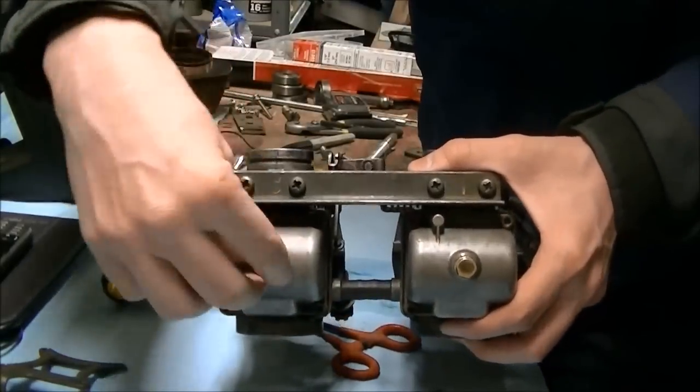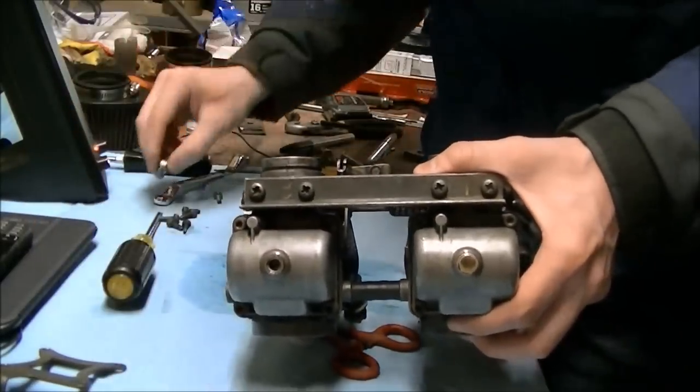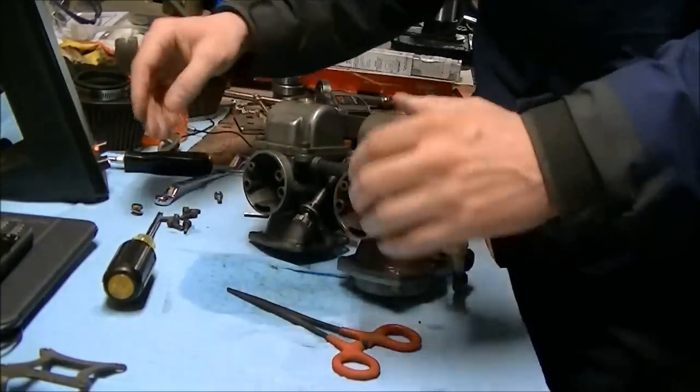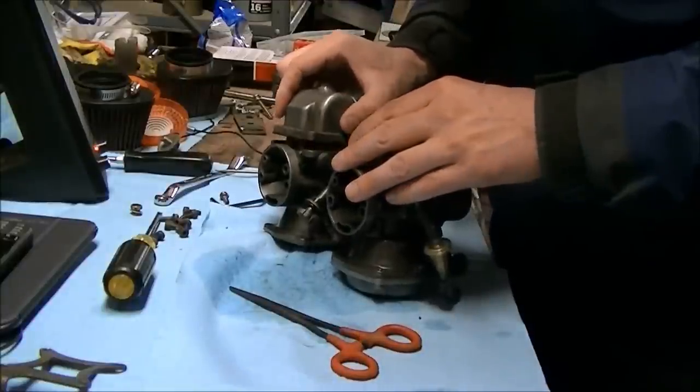Right at the bottom here, this is how you drain the float bowls — just this little guy. There's a washer and a brass plug. Once your screws are all out, the bowl just pulls straight off.